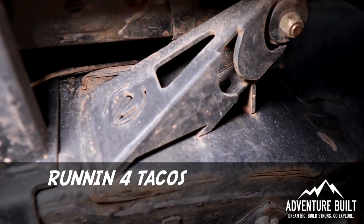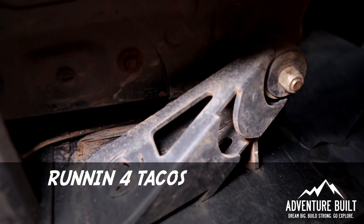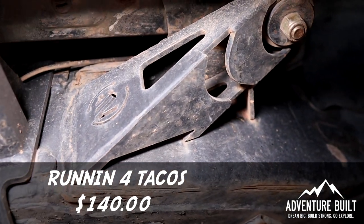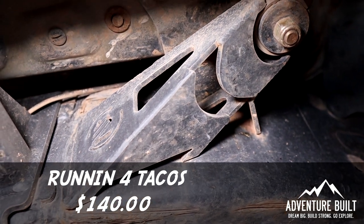Next up is by far the cheapest item to purchase but the most expensive in terms of my time, which is the Running for Tacos Cab Mount Relocate kit. The kit itself only cost $140, but I've got about 12 to 14 hours of labor into this thing getting the factory cab mounts cut off, these welded on, painted, and everything. That was quite a process but well worth it.